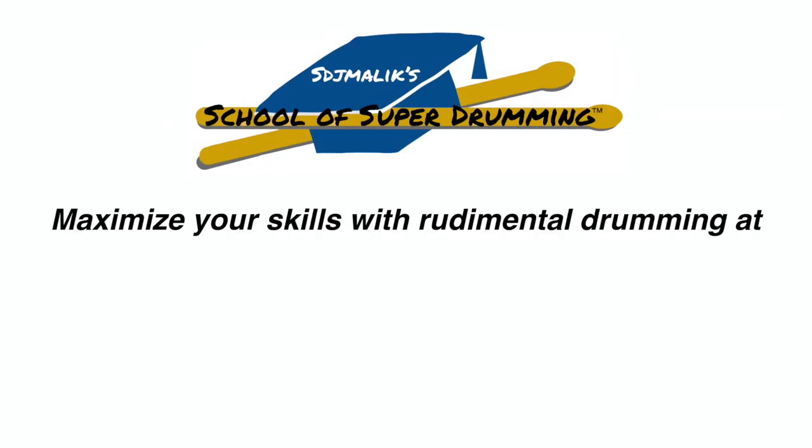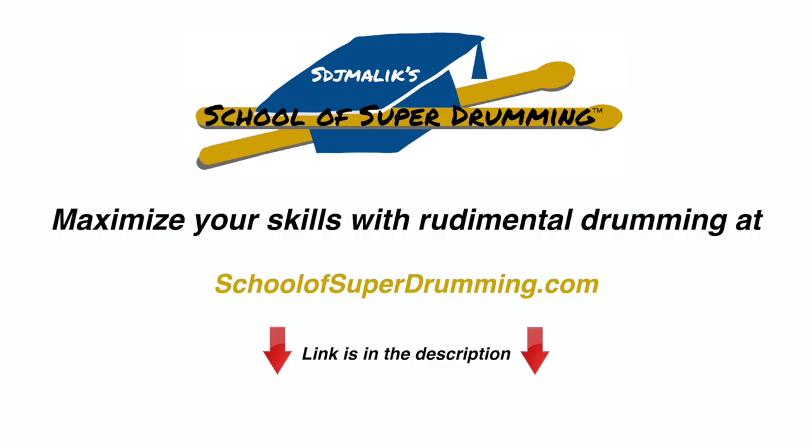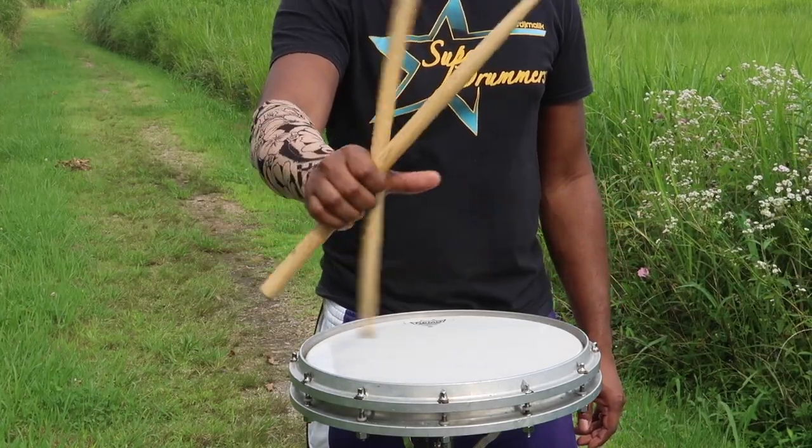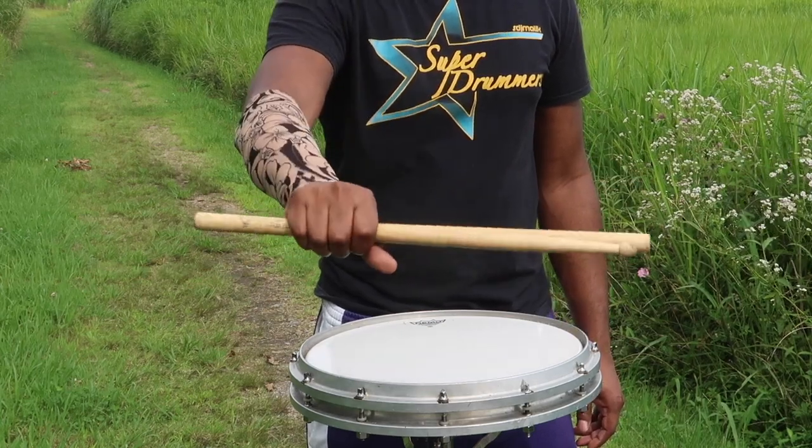Maximize your skills with rudimental drumming at School of Super Drumming dot com — the link is in the description.